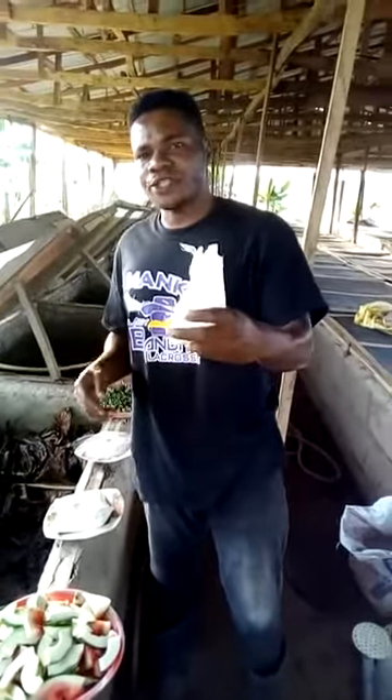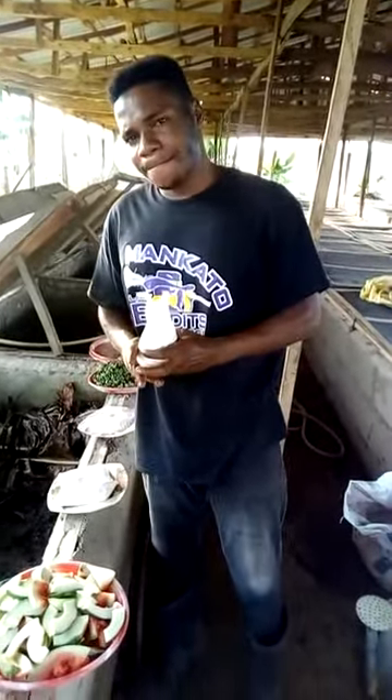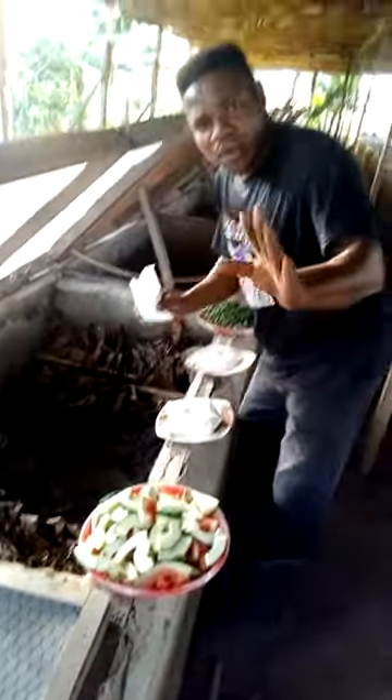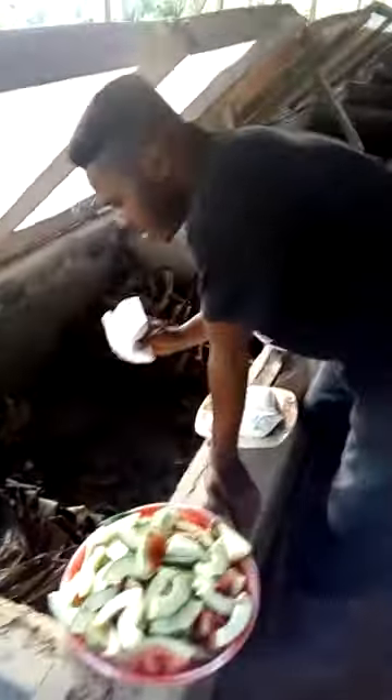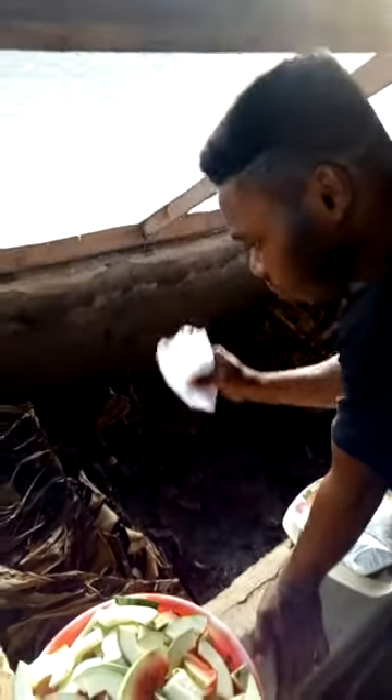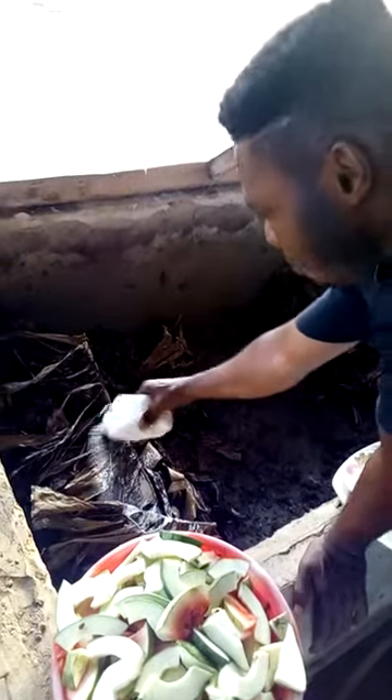Now we've gotten our vitamin supplements, and this is what you should do. Since they don't eat any food at all for the next two to three days, what you do is you take it like this and pour it like this.